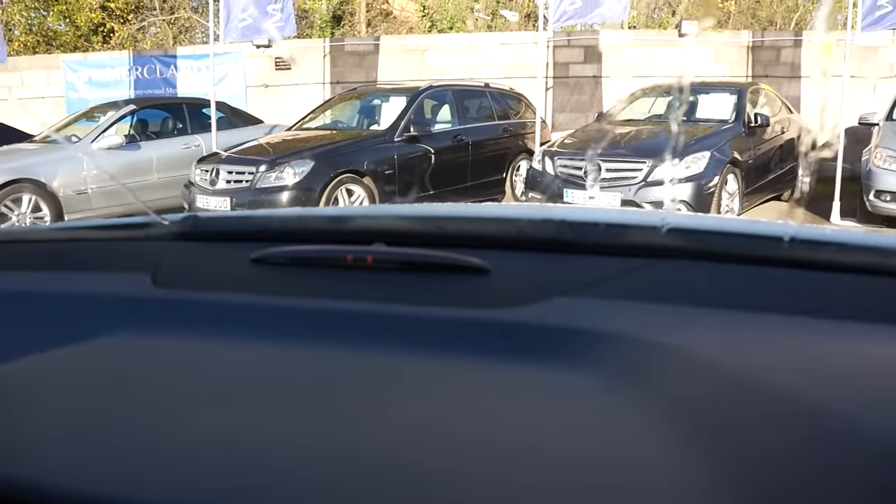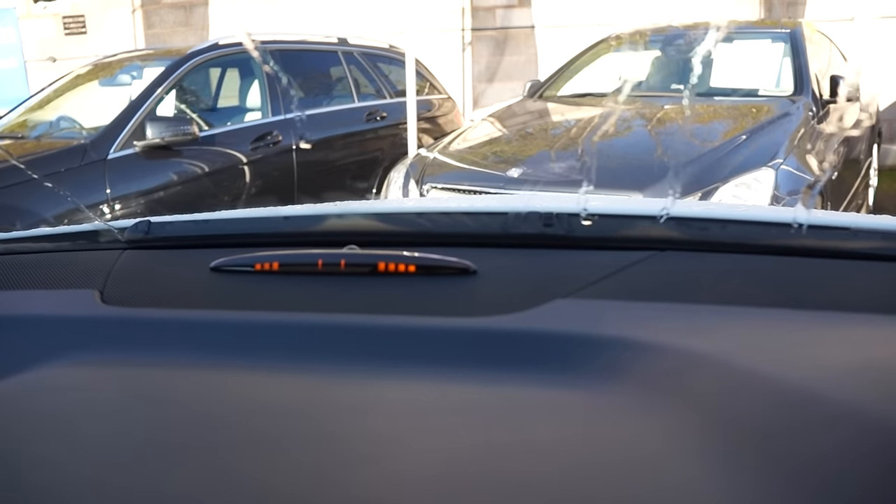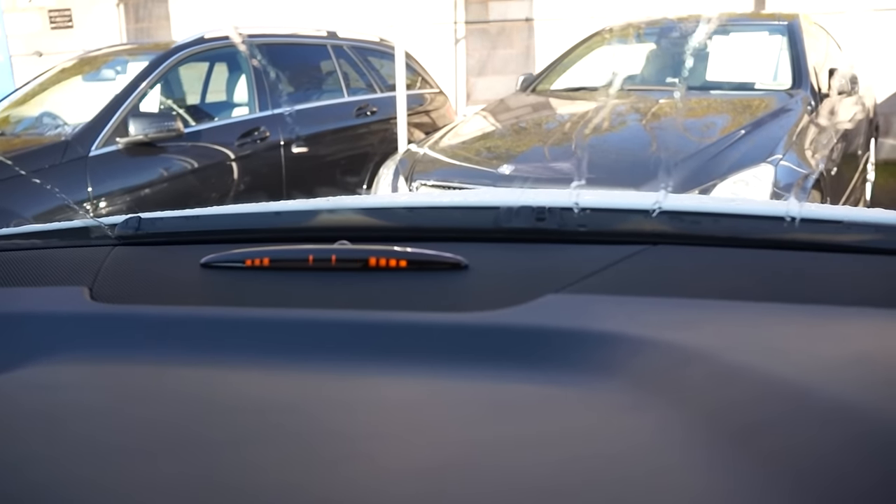The parking sensors do not beep immediately as many other cars do, so you may think they're not working when they actually are. Now I'm driving forward slowly and you can see that the number of bars increases as you get closer to an object.